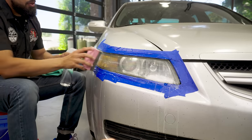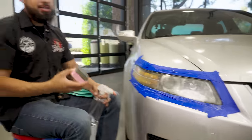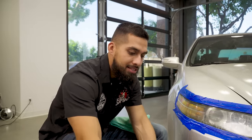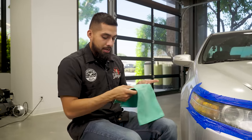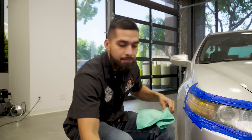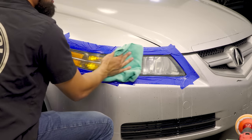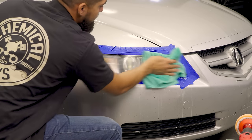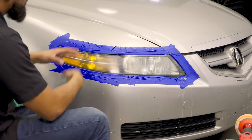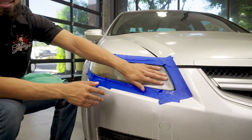Now we're finishing up with the 2000 grit sandpaper. All we need to do is put the sanding block off to the side, get a clean microfiber towel, flip it to the clean side, remove the tag if there is one, and wipe the surface clean. Just by using the 2000 grit sandpaper you can see some improvement, but it will go back to looking hazy. However, if I touch the surface it's smooth as glass.